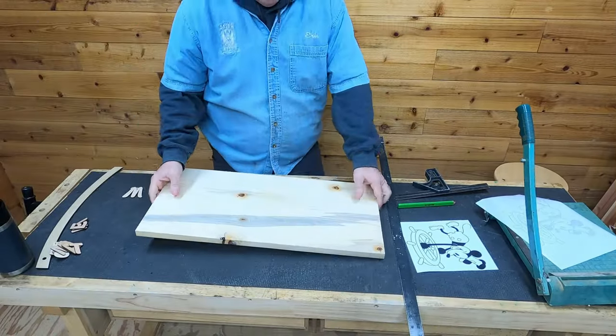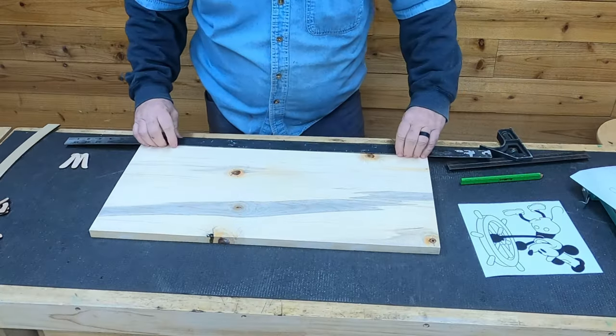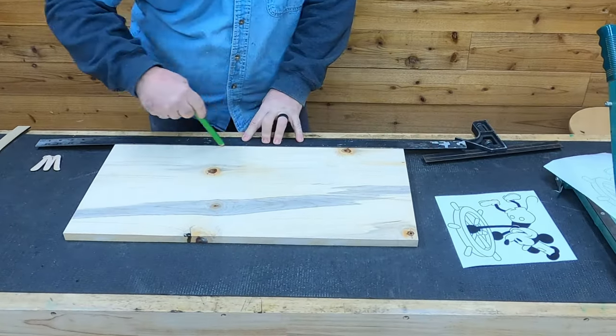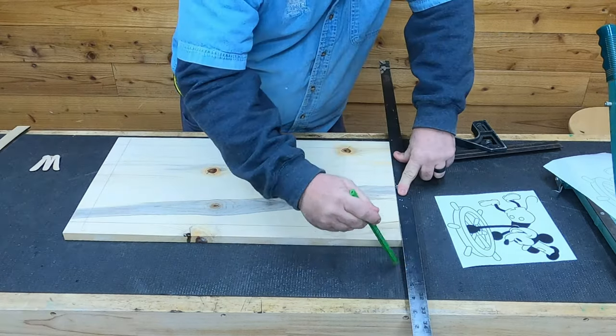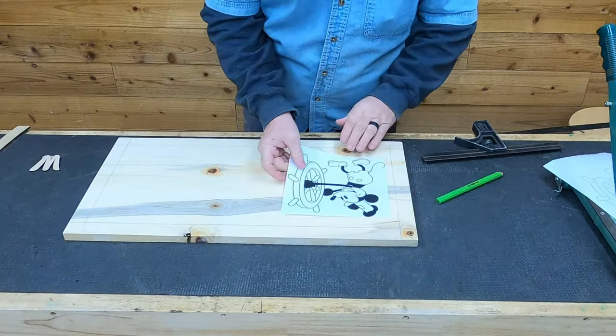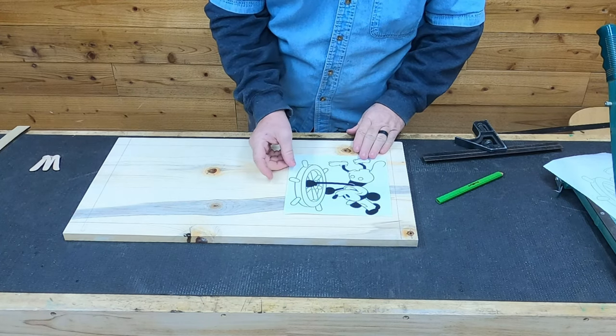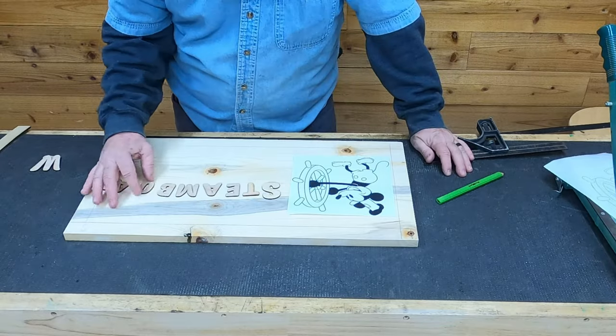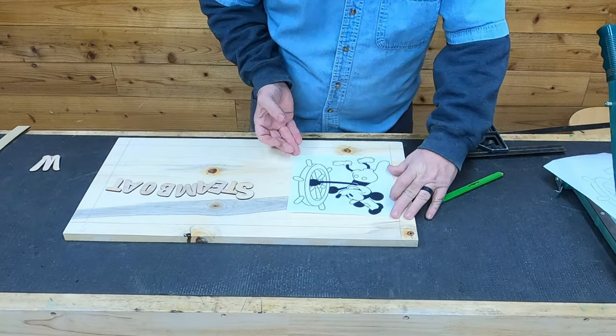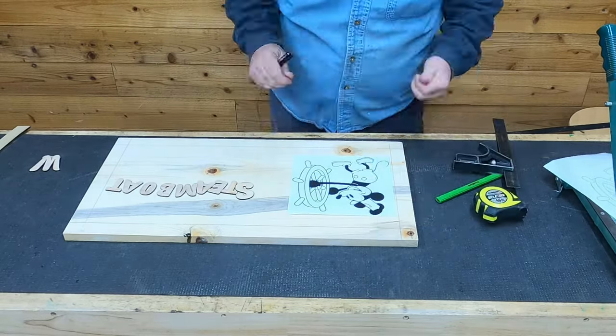For this project we're using a piece of 12x24 blue pine that we glued up quite a while ago — we just never ended up using it. We decided to put a one-inch frame all the way around this thing, so dad is using our one-inch yardstick to make a box so he can use those lines to get his measurements. For the Steamboat Willie image we're using our inkjet transfer process.